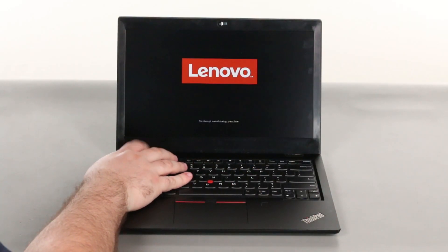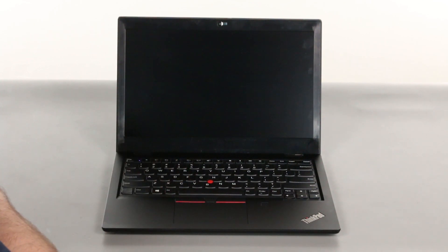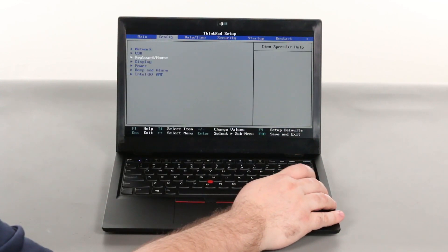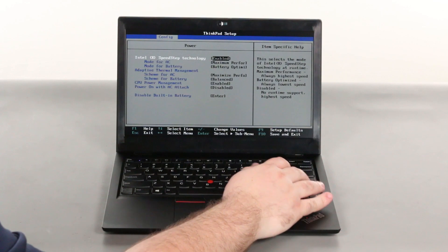Tap the F1 key repeatedly to enter the BIOS setup menu. Use the right arrow key to select the config menu. Navigate down to the power menu option and press enter.